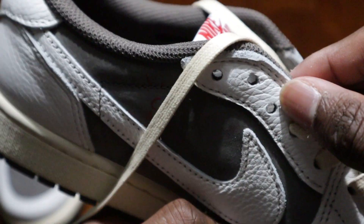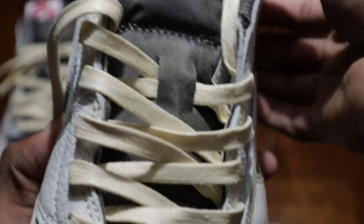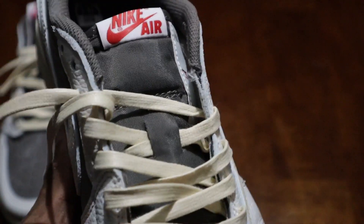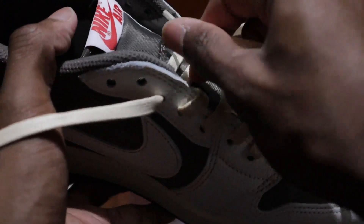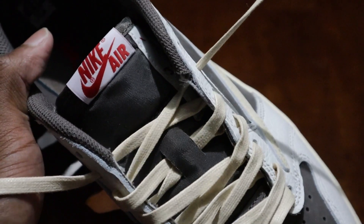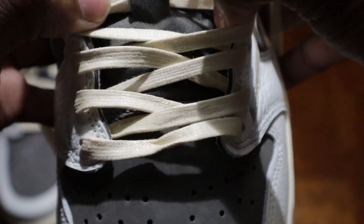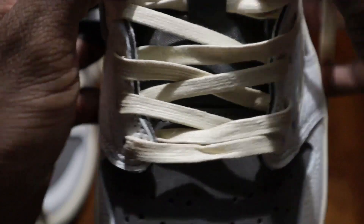So now, when you get up to these two eyelets over here, you're still going to take that right lace and go on the inside. Let me show you on this side — take it, go on this side, pull it through. So we got it laced. Now just kind of loosen them up and pull them apart.